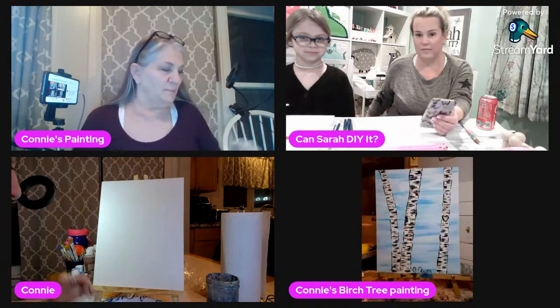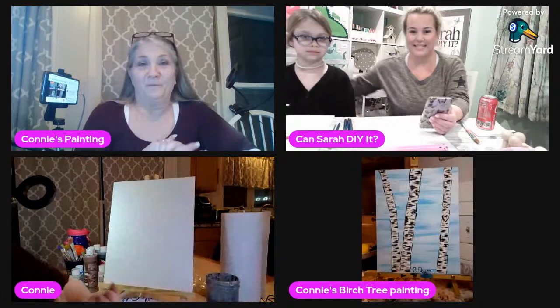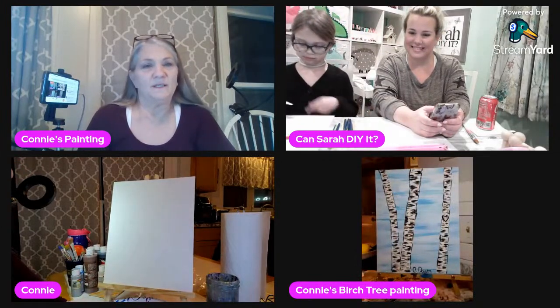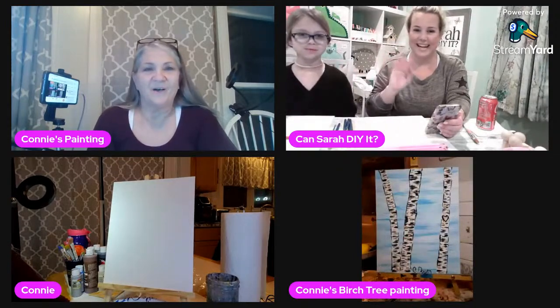Hi guys! I was busy chatting with Charlotte and Sarah, who are on here and going to paint along with me. I hope a lot of you are also going to be painting, so let's say hi to Sarah and Charlotte. Hello, hello!